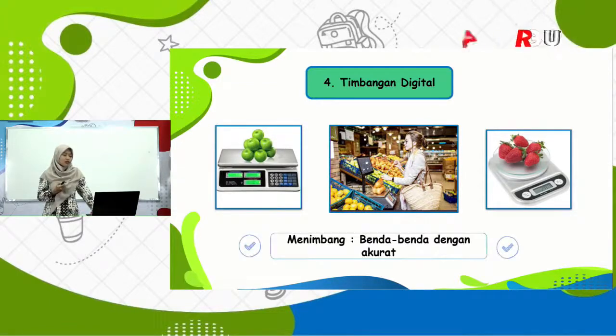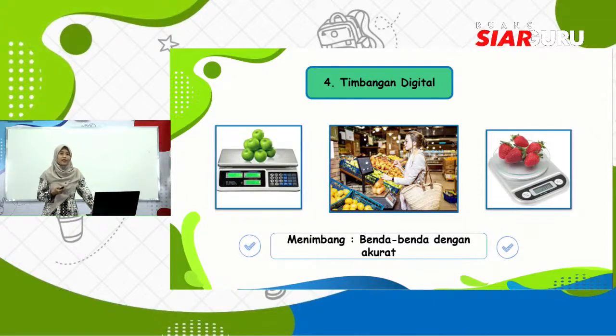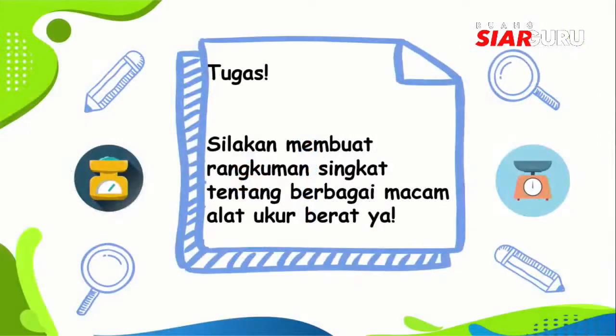Timbangan digital digunakan untuk menimbang benda-benda dengan akurat. Sekarang waktunya tugas, anak-anak kreatif. Tugasmu adalah silakan membuat rangkuman singkat tentang berbagai macam alat ukur berat. Jangan lupa tuliskan dengan tulisan yang rapi agar bapak ibu guru bisa membaca tulisanmu dengan baik ya. Kemudian setelah selesai, kirimkan tugasmu pada bapak ibu guru di sekolah.